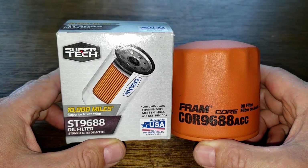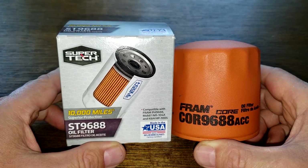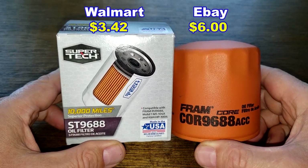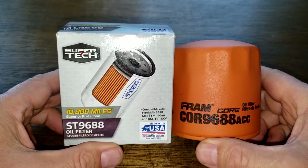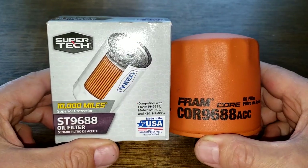Today we're going to look at the Supertech oil filter number ST9688 and the Fram Core oil filter number COR9688ACC. I got the Supertech oil filter at Walmart for $3.42 and the Fram oil filter on eBay for $6. These two are going to duke it out — when the dust clears, we'll see who the winner is.